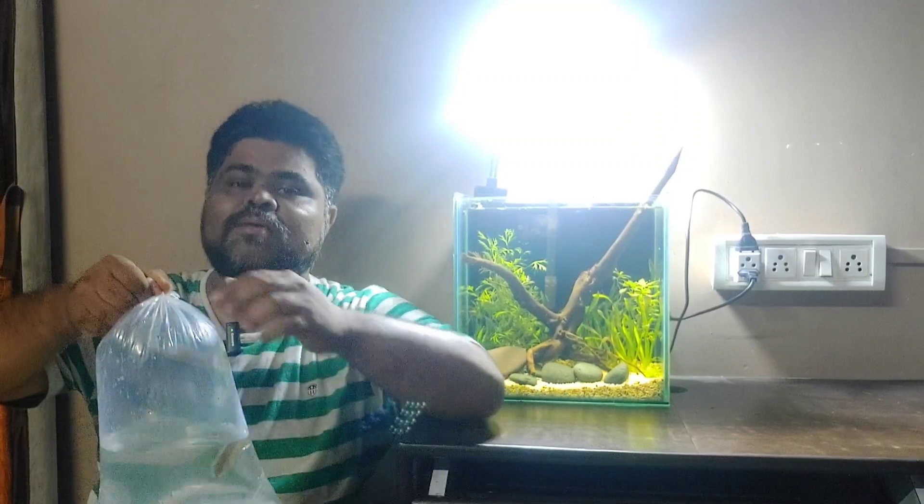Algae eaters will control algae, and then we will introduce the main fish, which is the betta fish. I bought a hill stream loach for this betta fish tank. Hill stream loach is a good algae eater. Basically, hill stream loach is an omnivorous fish — it can eat flakes, other food, meaty products, and also algae.